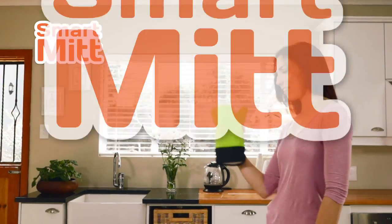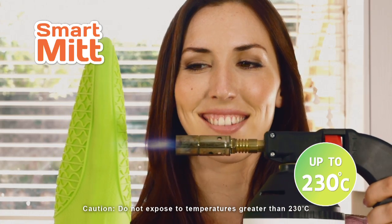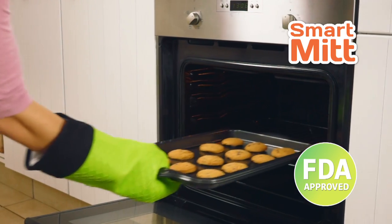Old kitchen mitt can't take the heat? Meet the incredible new Smart Mitt from TiVo. Smart Mitt's silicone shell withstands temps of up to 230 degrees. Now handle boiling hot food, steaming hot pots, and oven-heated baking trays with ease.